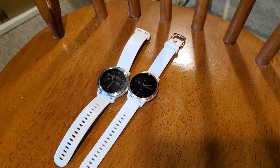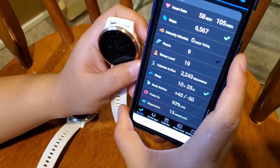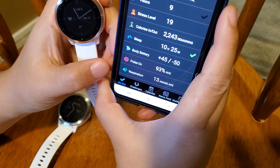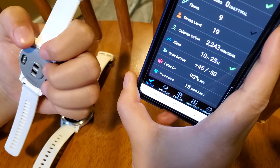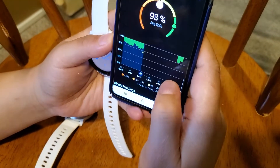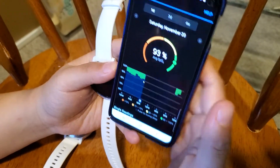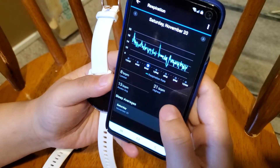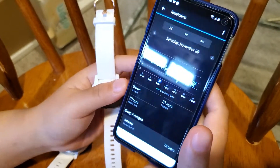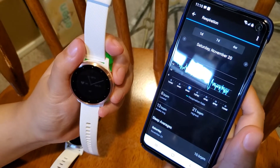The third difference is that the Vivoactive 4 has two new sensors — a pulse oxygen sensor and a respiration sensor. It will tell you the oxygen level in your blood and the number of respirations per minute. Honestly, I haven't found these two new features very useful because I don't really know how to interpret them — the watch never comments on what's good or how to improve. Unless they provide more insight, I haven't found these two sensors very useful.